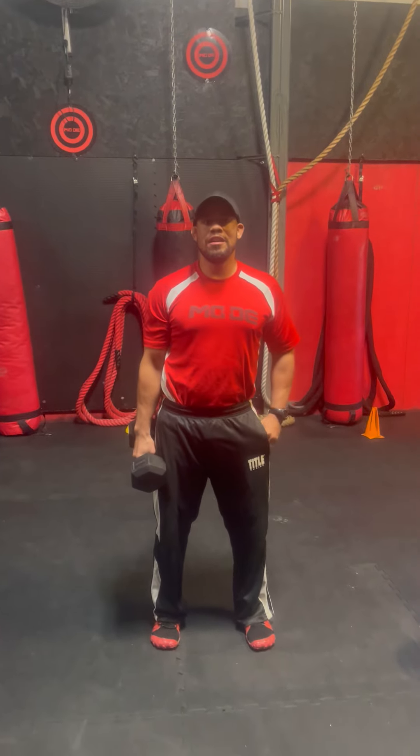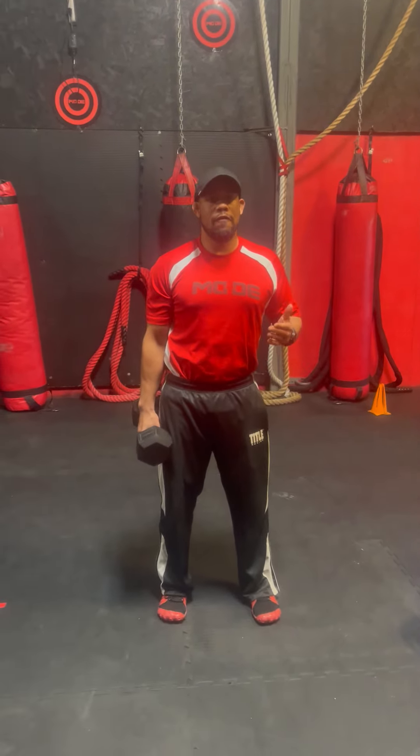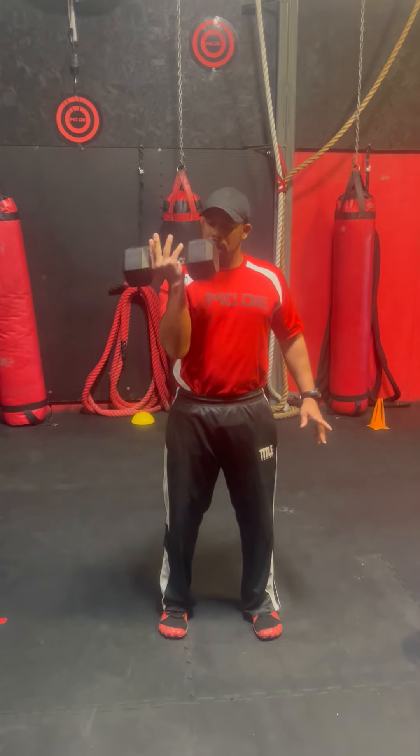Hello, I'm Garrett Watson with Made Fitness Training Center, and today I have a new workout for you. All you're going to need is a dumbbell and a medicine ball.